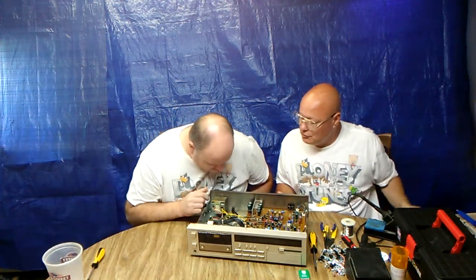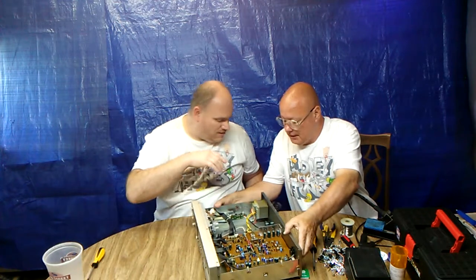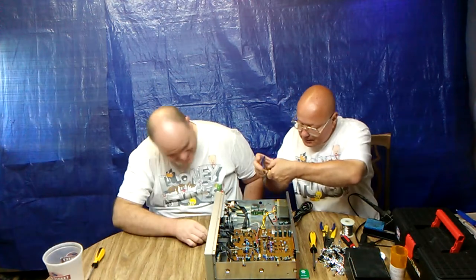Do you see any overcurrent protection in this unit? No, I do not. We're going to put it right there. We've got to cut this. Now, is this polarized? Yes, it is polarized. So we're going to cut this little supply arm.